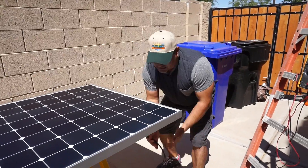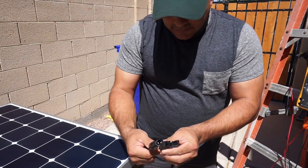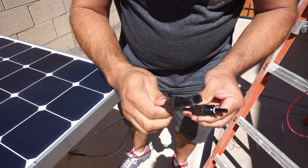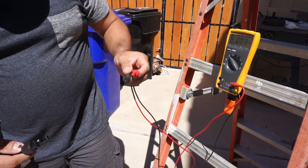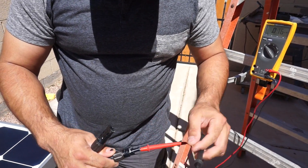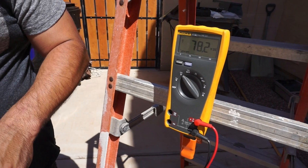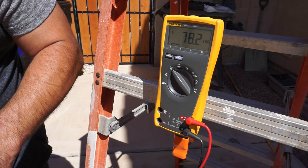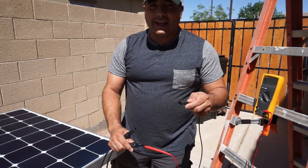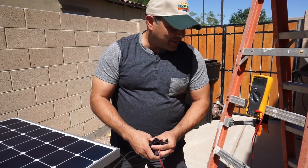Now we check the electrical. We bring our leads up — this one is positive with a little plus, and this one is negative. First we check the voltage: hook up positive and negative, making sure not to shadow it. These are coming in at about 78 volts right now — we've seen it as high as 82 volts even today while testing before we turned the camera on.